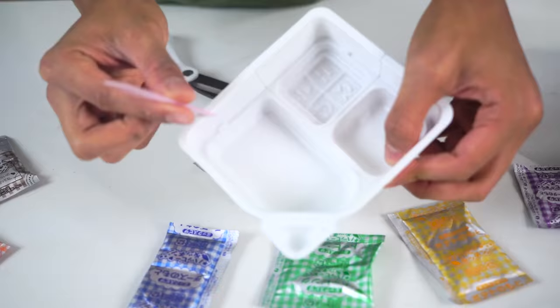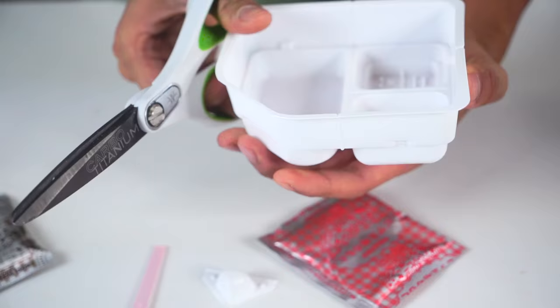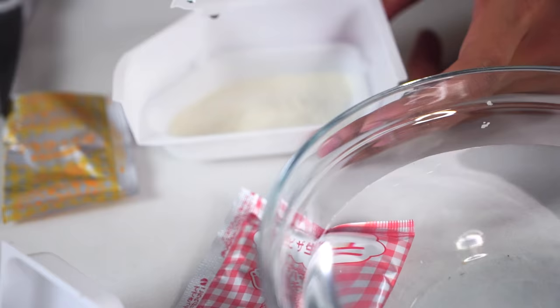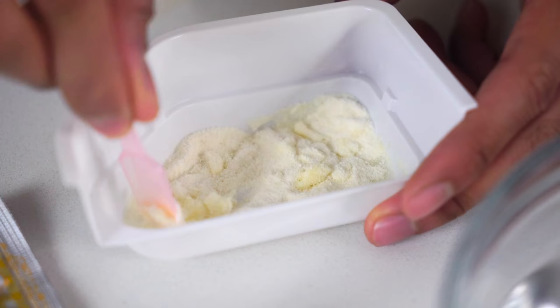First you're gonna take your container — it's gonna be a lot easier if you just cut it up like this, cut it there, and add your powder into here. Add some water and some more water, and mix it around. My favorite part of popping cooking is the little mini spatula they give you.